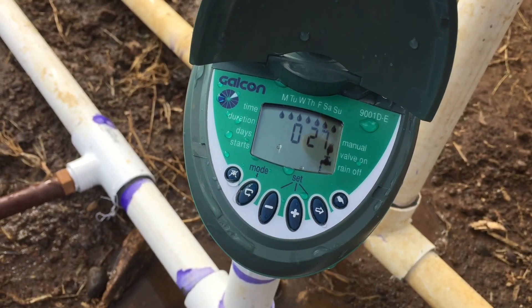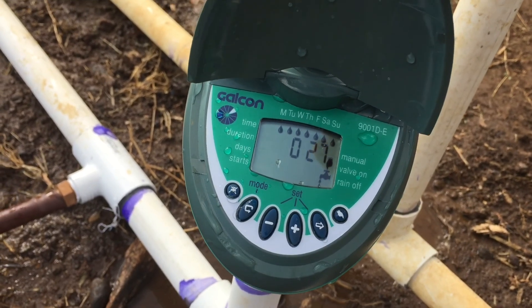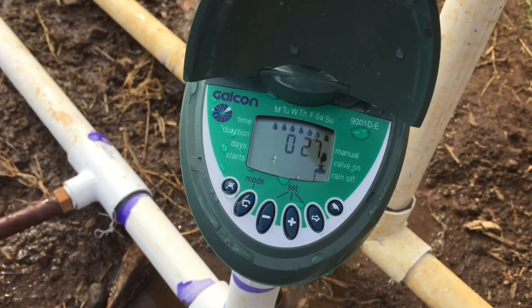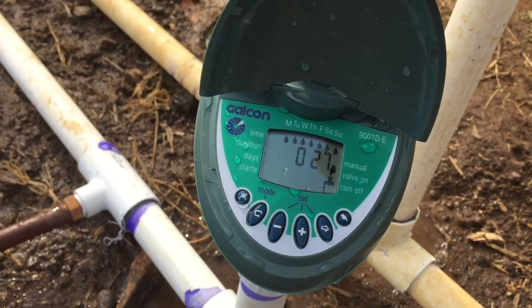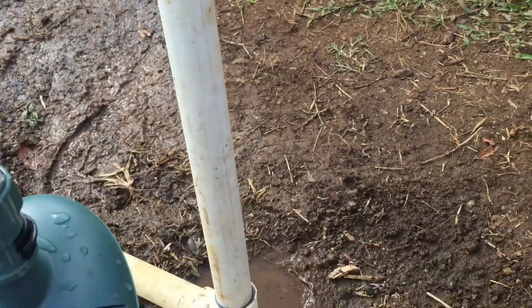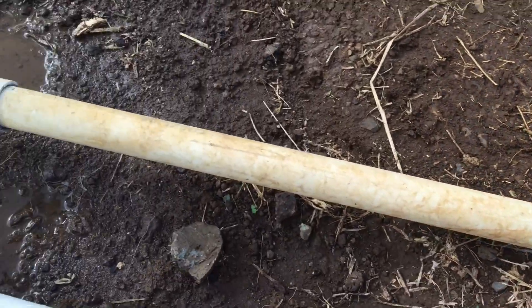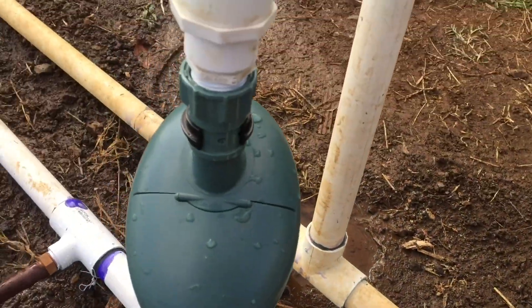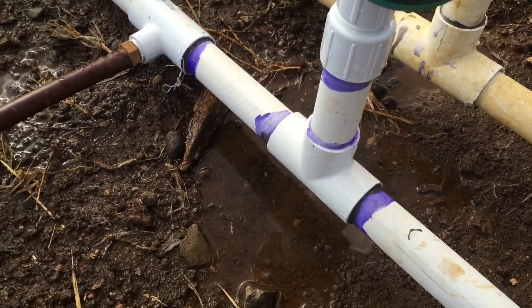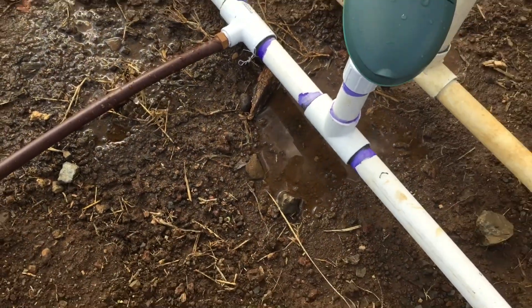Today we installed the irrigation system and we're looking at our timer right now, which is connected into this main line that goes all the way up to the main water line. Then we go through our timer and then it goes back to our splitter, which then splits it into three hoses.